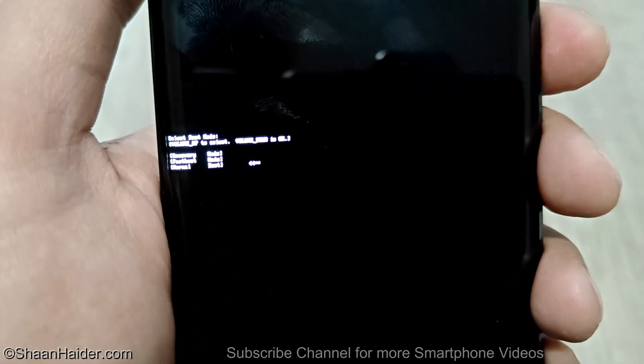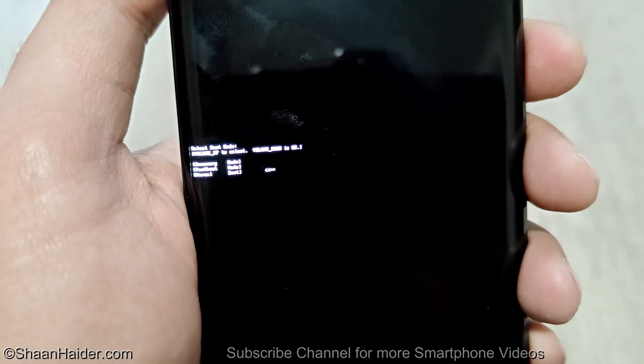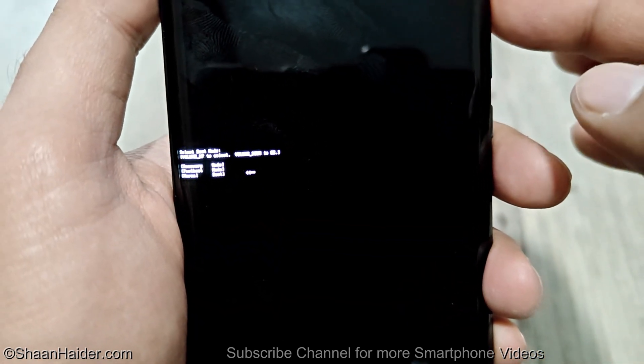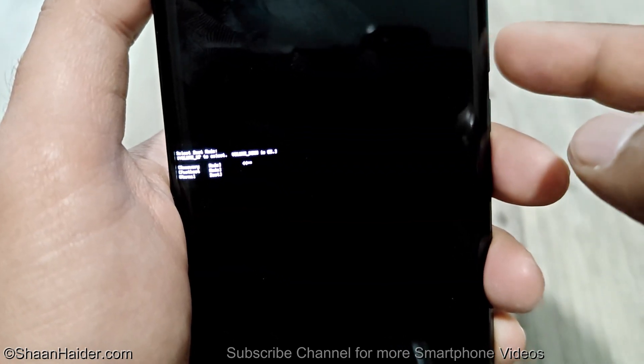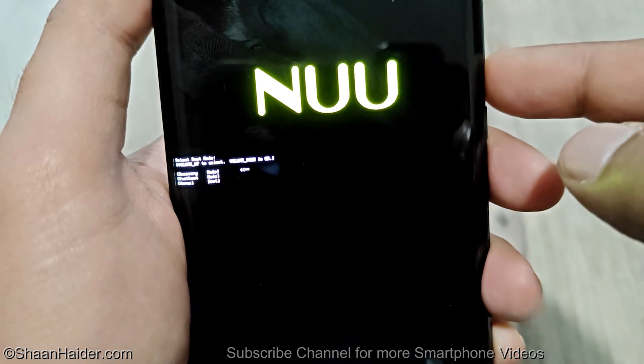You can see we got the recovery mode, the fast boot mode, and the normal mode. You will have to use the volume up key to switch between the options. Go to the recovery mode and then press volume down to start your phone in recovery mode.